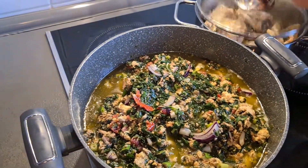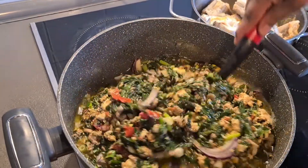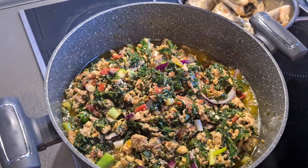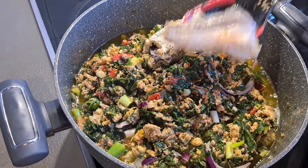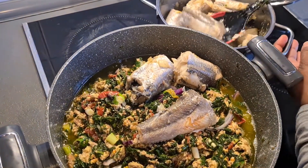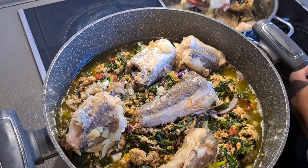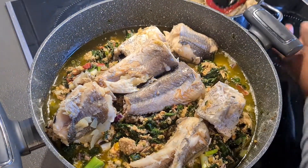Okay, now you see I fry it two minutes. After two minutes, you see the way my spinach is looking nice - looking nice with all the ingredients, everything is inside. Now let me put my fish. You know I steam it before I put it inside - I fry it all together. You know I fry the spinach before I bring my fish inside. The fish too I steam it so that it can get taste before I put it inside.